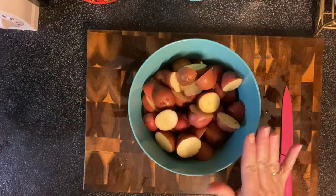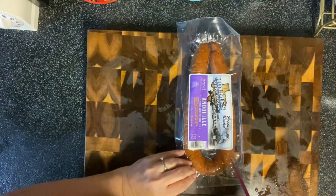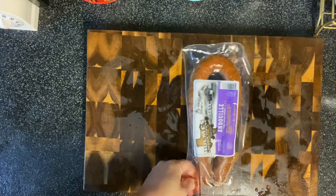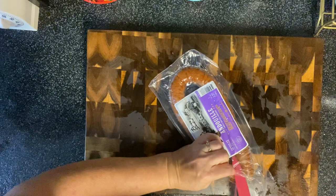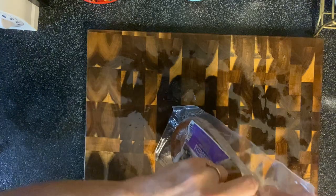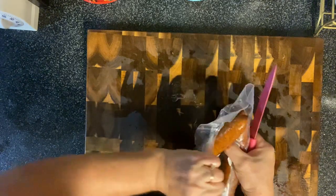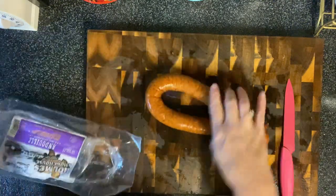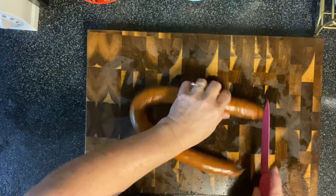We'll also go ahead and cut up our sausage and dice the onion. I'll cover the potatoes with water, put them in the fridge, and they'll be fine tomorrow — they won't turn brown. Once we get it all cut, we just dump it in the crockpot. If it was a meal that cooked all day — eight hours — I would just get up a few minutes earlier in the morning.